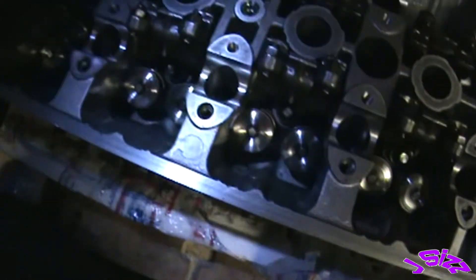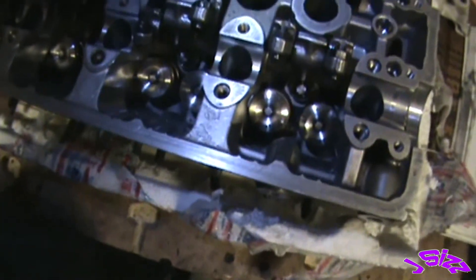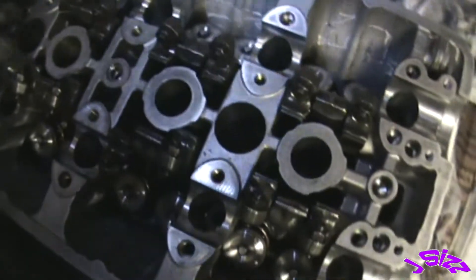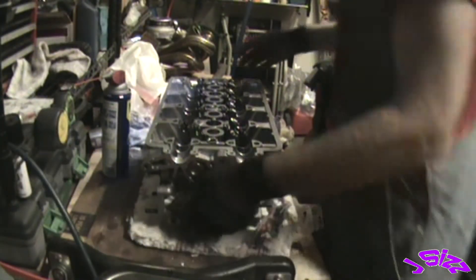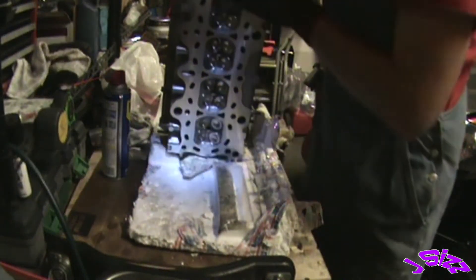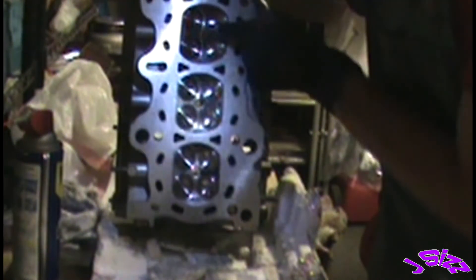There you have it — we got our valves in: the seats, the seals, springs, retainers, and the locks. While I've got air up, I'm going to clean the bottom of this bad boy because the machine shop did such a bad job cleaning it. I'm going to wheel off this carbon on here.